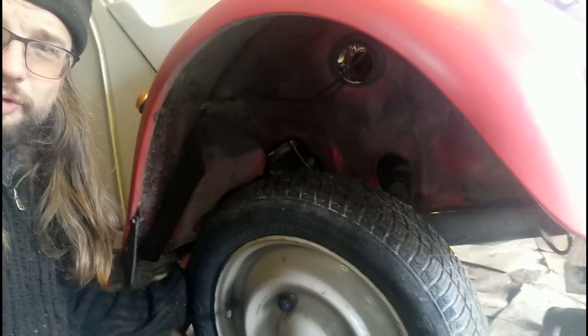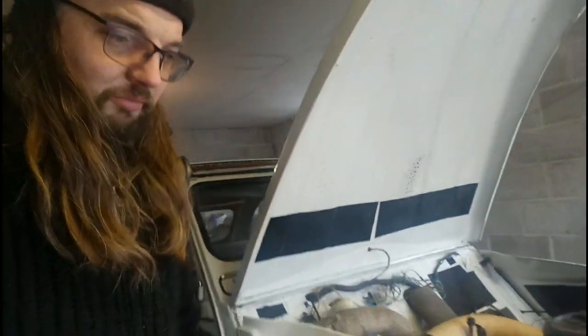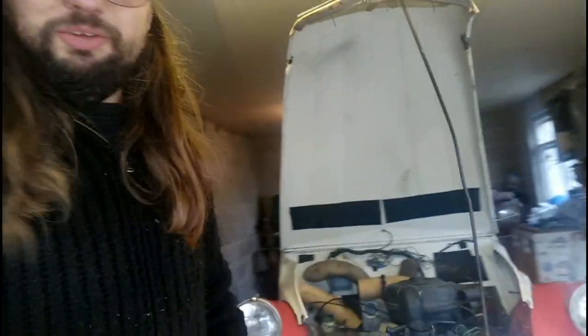It doesn't feel too much play there, so hopefully she'll be alright - won't wobble too much wobbling on the axle stands.